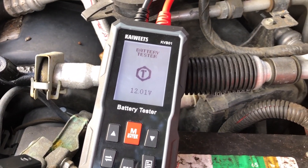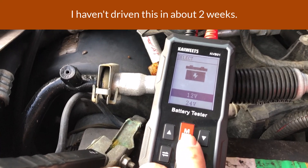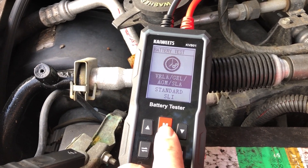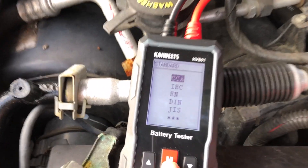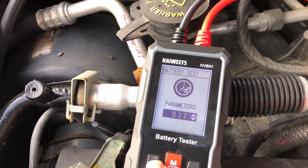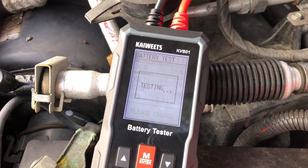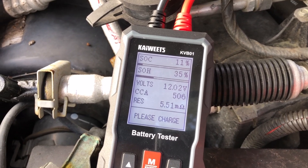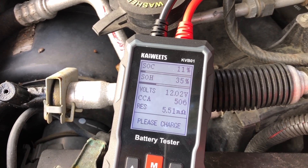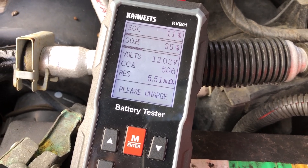Plugging the battery in is actually what brings this thing to life, and we're at 12.01 volts. We're going to hit this button, tell it we're on a 12 volt system, select basic battery test, set it to AGM, input cold cranking amps, and scroll up to 850. As I expected, this thing is at an 11% state of charge, a 35% state of health, and is putting out 506 cold cranking amps — borrowed time, as expected.